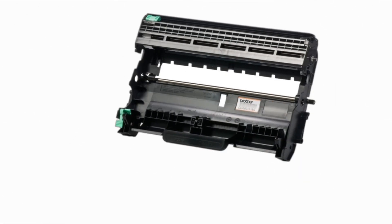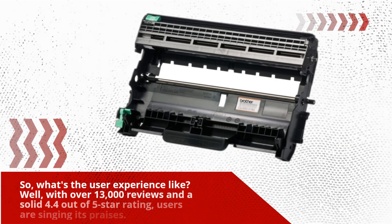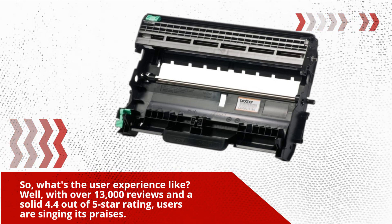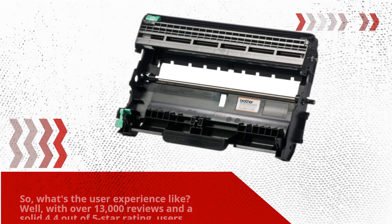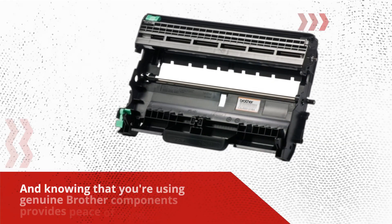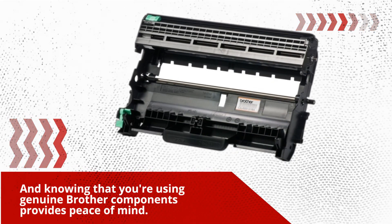What's the user experience like? With over 13,000 reviews and a solid 4.4 out of 5-star rating, users are singing its praises. They appreciate the precision engineering that ensures consistent, high-quality output. And knowing that you're using genuine Brother components provides peace of mind.